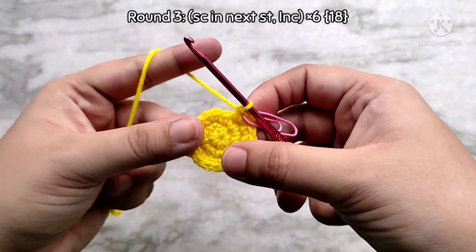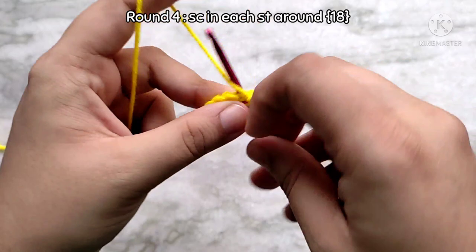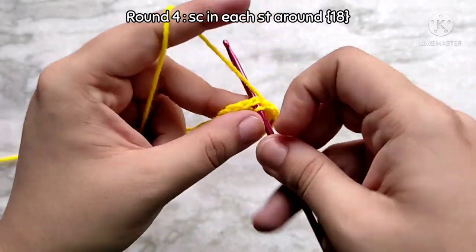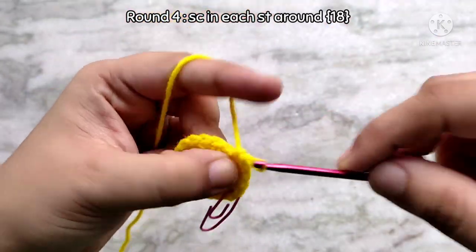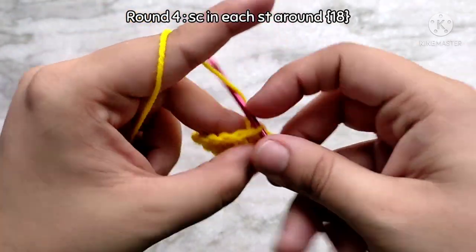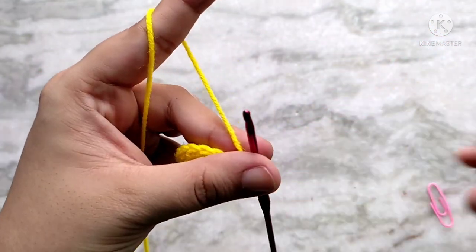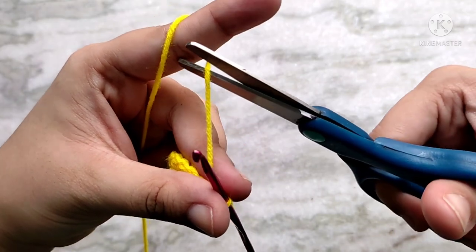Round 3 was our last increase round — we are no longer going to be increasing. For round 4, simply place 1 single crochet in each stitch all the way around. At the end of round 4 you will have the same stitch count as round 3, which is 18 single crochet stitches. You will notice your work will already start to curl up. After round 4 we are going to change colors, so first we are going to fasten off the first color. Cut the yarn and pull the yarn through, leaving a little bit of tail.